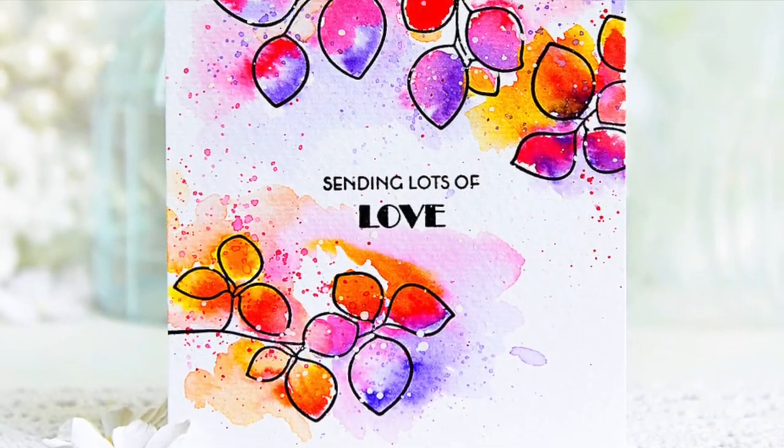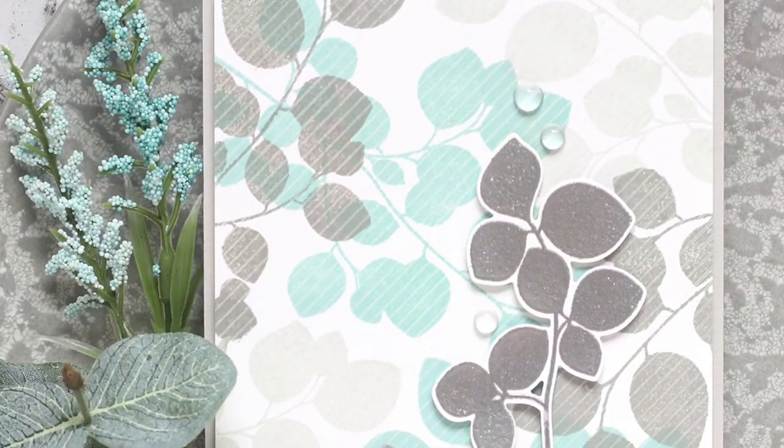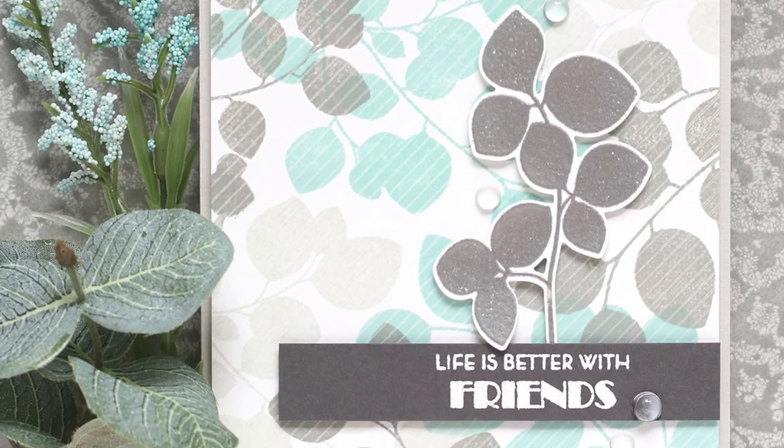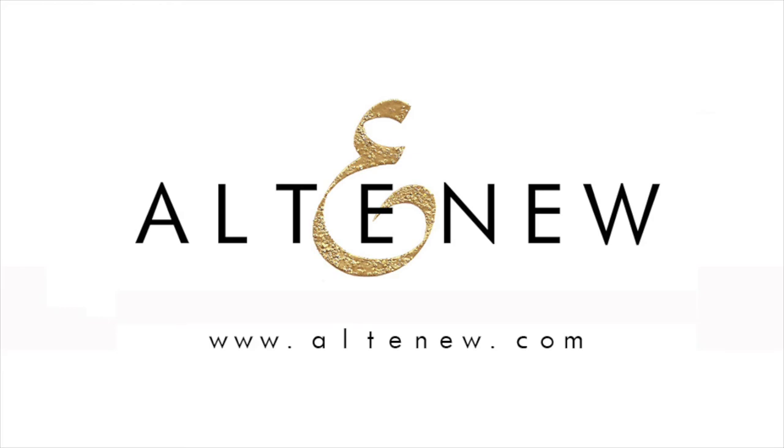This Leaf Canopy Stem Set is a high-quality photopolymer stamp manufactured right here in the USA. To find out more about the Leaf Canopy Stem Set and other available products, please visit us at Altenew.com.